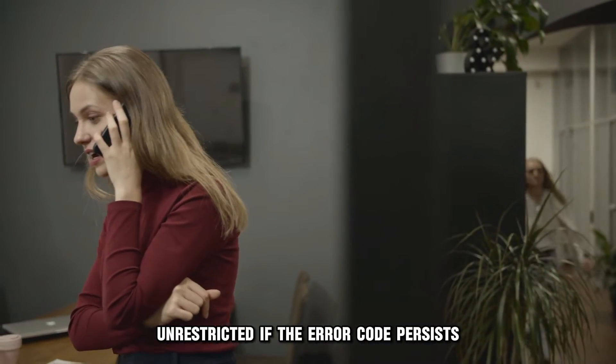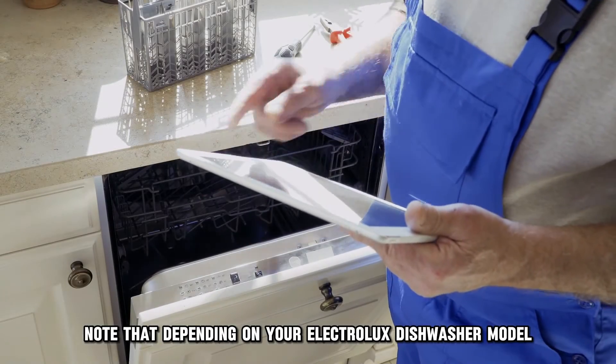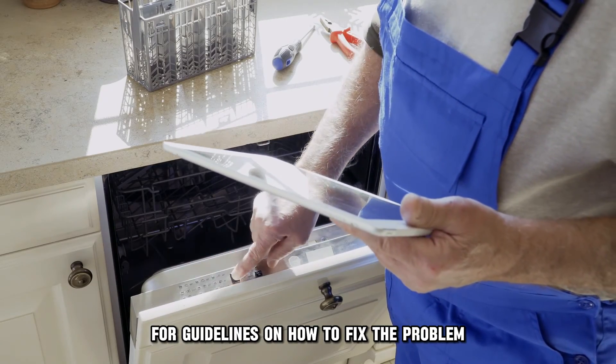If the error code persists, call in a technician to fix the dishwasher. Note that, depending on your Electrolux dishwasher model, it is advisable to refer to the manual for guidelines on how to fix the problem.